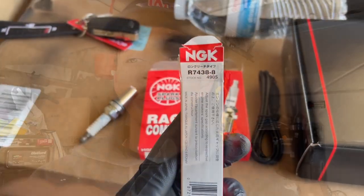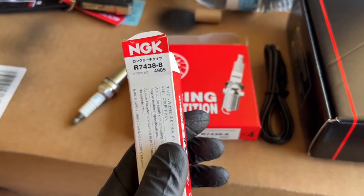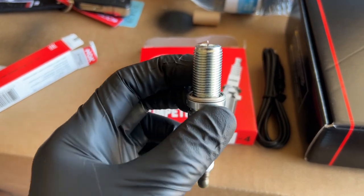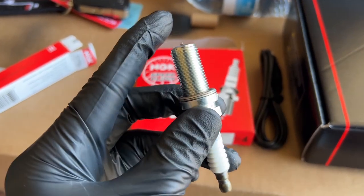If you guys are familiar with the MQB platform, there's a good chance with different spark plugs that the ground strap can break off and go into the engine. So EQT recommends a one-step colder spark plug with a non-projected electrode — that's what we're going with. I went with NGK, gapped down to 0.024. I'll leave a link in the description and you can also find it on EQT's website. We're gonna put these in and then get to the accessport a little bit later.